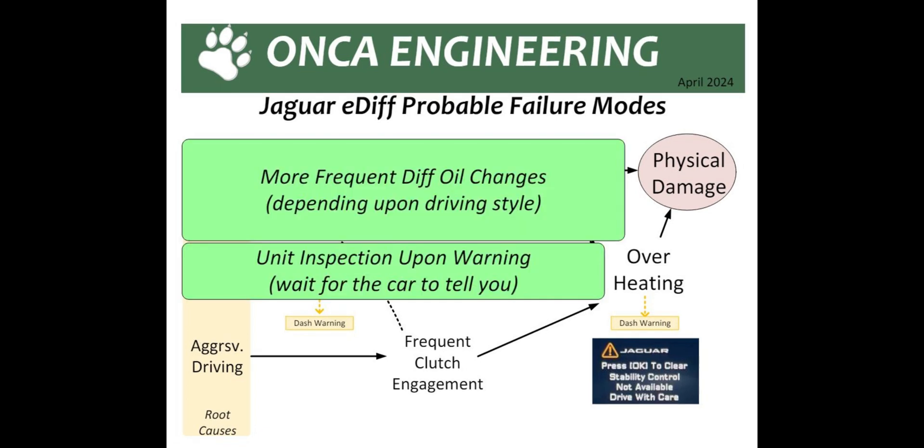What can you do about this? The oil fouling problem can be addressed by more frequent oil changes in the differential. The more aggressive the driving, the more aggressive the oil changes — not life-of-vehicle, but let's say every 25,000 to 30,000 miles. Unfortunately, if the 12-volt motor fails, you can't do much until the car tells you something. Then you should do a unit inspection, disassembly, check the failure code, and really dig into it. This concludes today's video on the Jaguar E-differential. I hope you have a better understanding of the failure modes and maintenance. I'll be developing a rebuild kit with my friends over at Racing Diffs. Drive well.